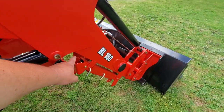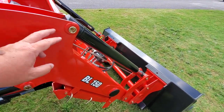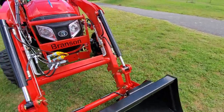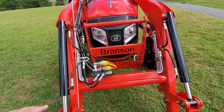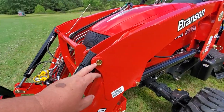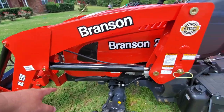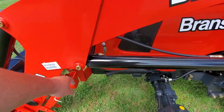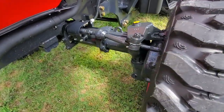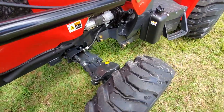There are the stands for the loader. Got a BL150 loader. The lift capacity — this isn't an exact number — but it's right at 2,200 pounds. It's got the inset grease fittings. Detachable loader with stands. No tie rods to get bent — so that's nice.